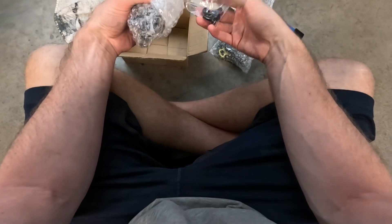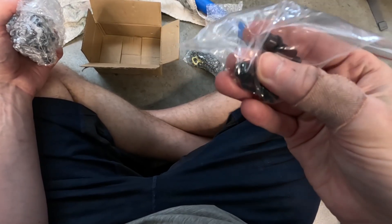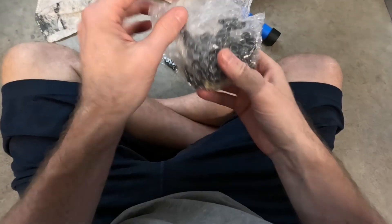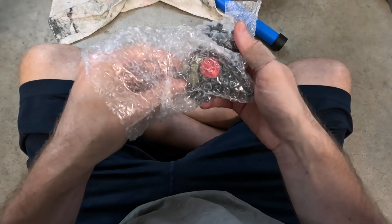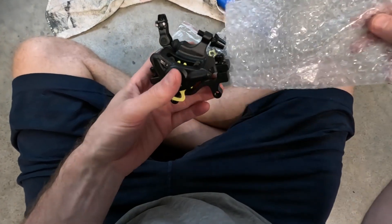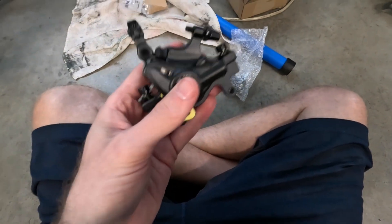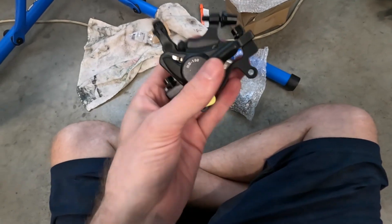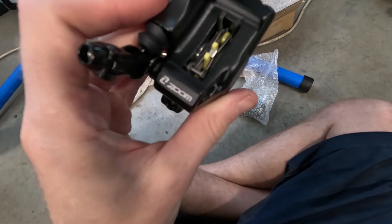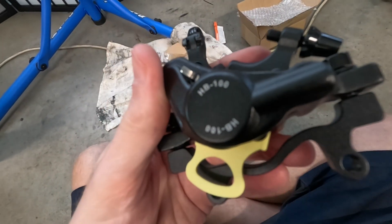It comes with some mounting bolts with red thread locker on them, and then two brake calipers. You can buy just one if you want, but it's usually cheaper to get two. Both of these brake calipers were $40 on Amazon — so $20 for each caliper. What this is is the Zoom HB-100.